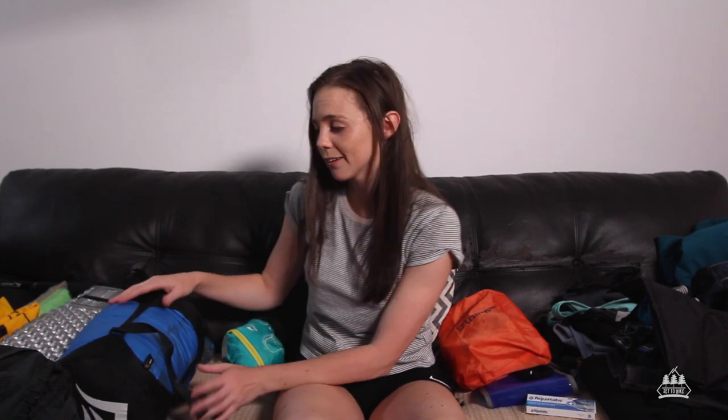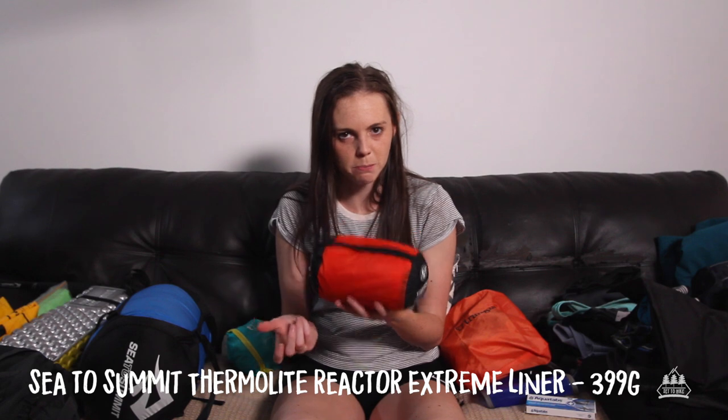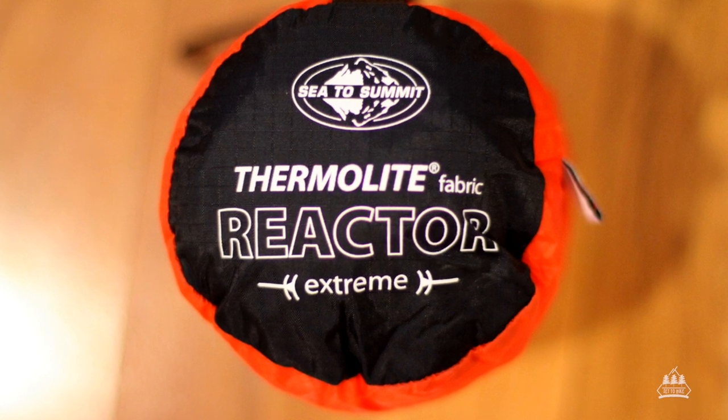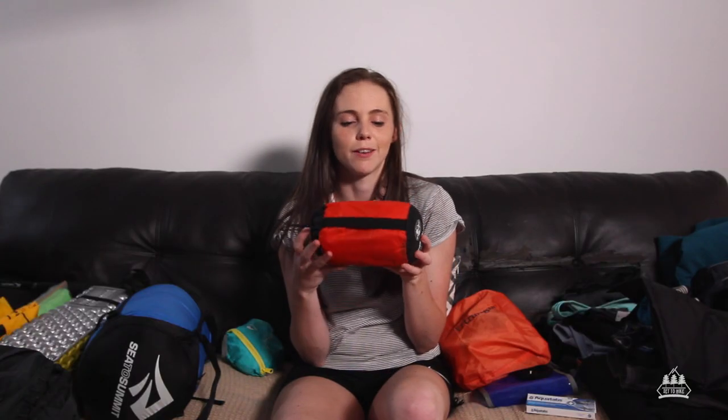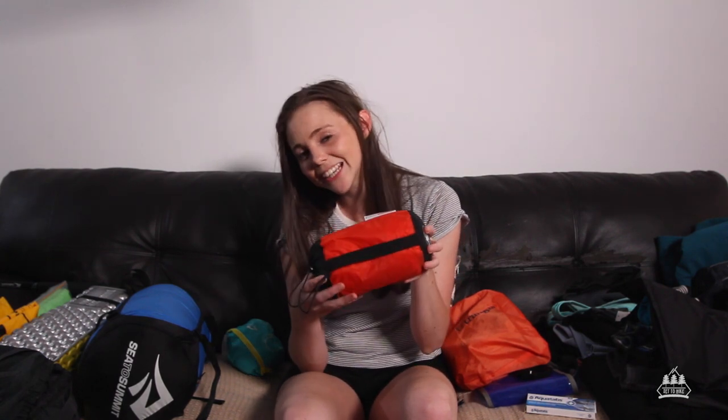With my sleeping bag I've got a Sea to Summit sleeping bag liner. You can get silk or cotton sleeping bag liners, but Sea to Summit make these ones that are meant to add a certain number of degrees to your sleeping bag. I have the highest one because I'm a lizard and I need sun to defrost. This works awesomely — not only does it add warmth but it keeps your sleeping bag clean so you only have to wash the liner as opposed to your sleeping bag.